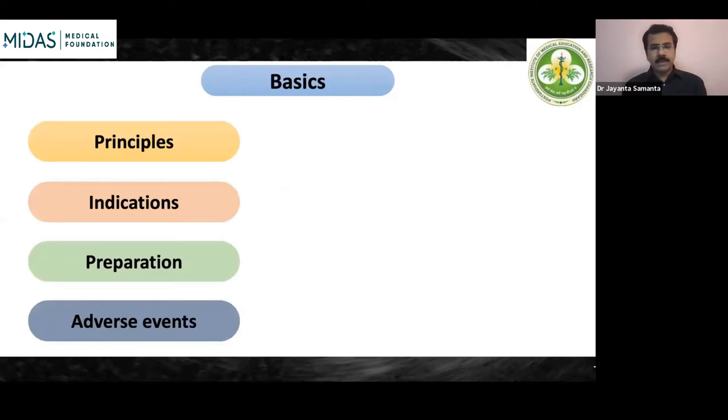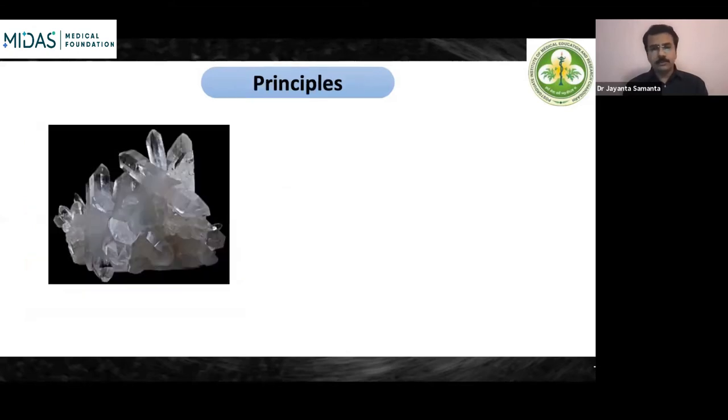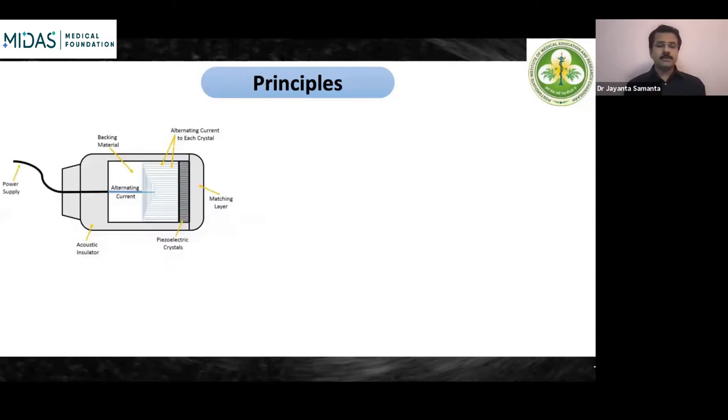I'll be discussing the principles, the indications for EUS, the basic preparations, and the adverse events — with more emphasis on the principles of EUS. The key thing in EUS and transabdominal ultrasound is piezoelectric crystals. These are crystals that, whenever an electrical impulse passes through them, generate ultrasonic waves. Those waves traverse the tissue, hit it, get reflected back, and that is how the whole image is generated.